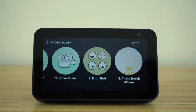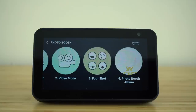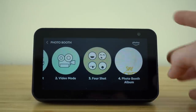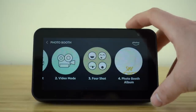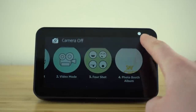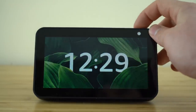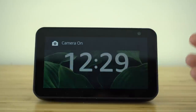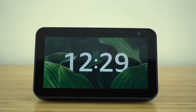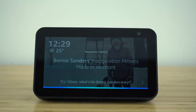I also want to quickly mention that if you ever want to shut off your camera — if you're worried about being recorded or just don't want your camera on — all you need to do is slide this button on the top of your Echo Show. You'll see that white bar will slide over, covering your camera and completely shutting it off. When you want to turn it back on, slide the button back to the left and it will open your camera lens back up. Anytime you want to take a selfie or a photo, just ask Alexa to do so.